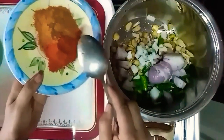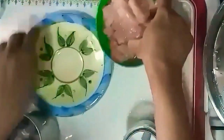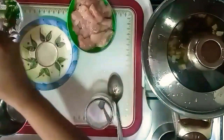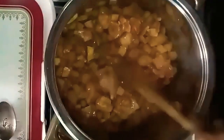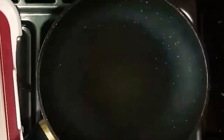1 teaspoon of meat masala, 1 tablespoon of Kashmiri, 1 teaspoon of chicken masala, 1 teaspoon of pepper. Take a cookie and add chicken.